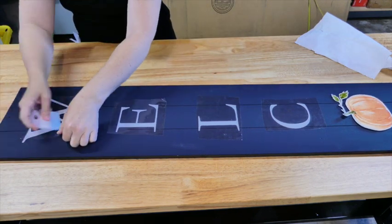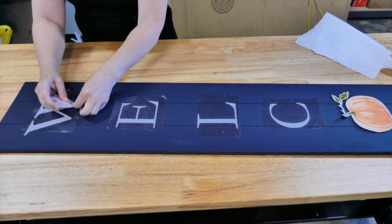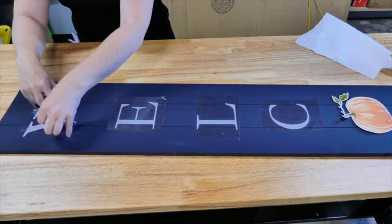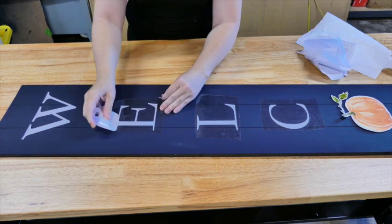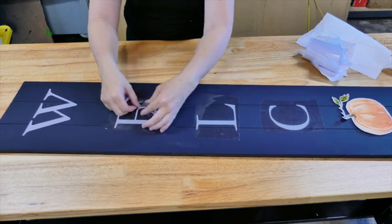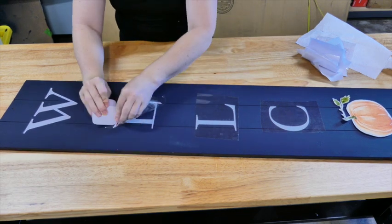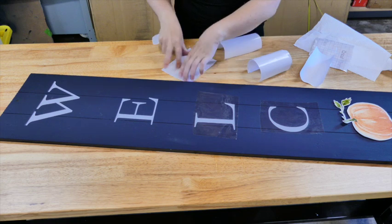Then with my Cricut I cut out the letters for 'welcome' except for the O, and they're about three inches tall. By all means you do not need to use a Cricut — you can use Microsoft Word to print out the letters and make a stencil that way. That's very easy to achieve. I was originally going to use a pumpkin decal using water slide decals for the O.